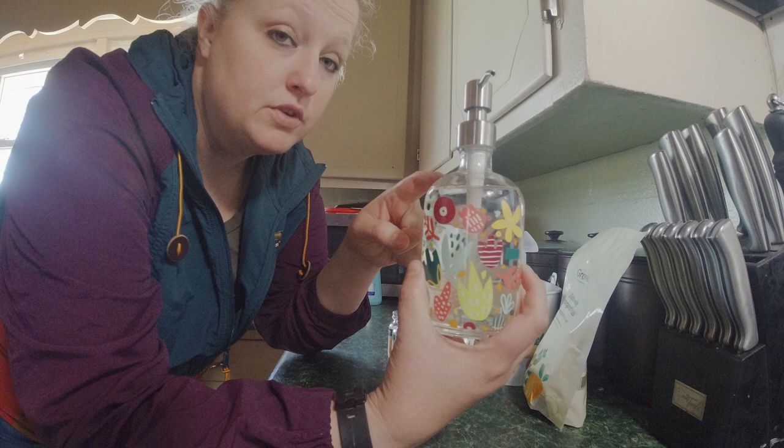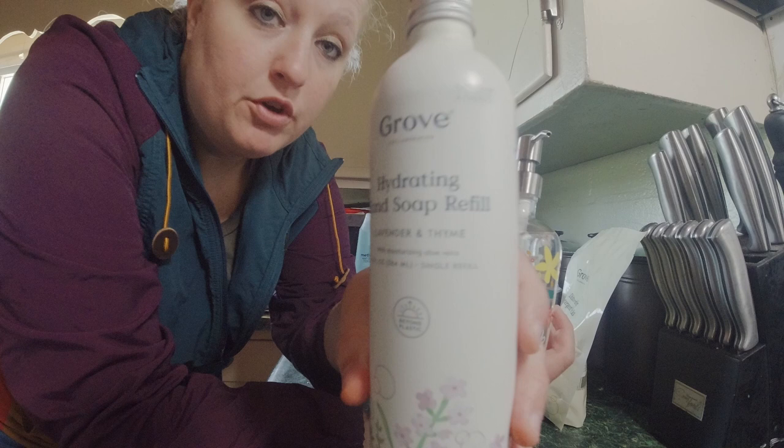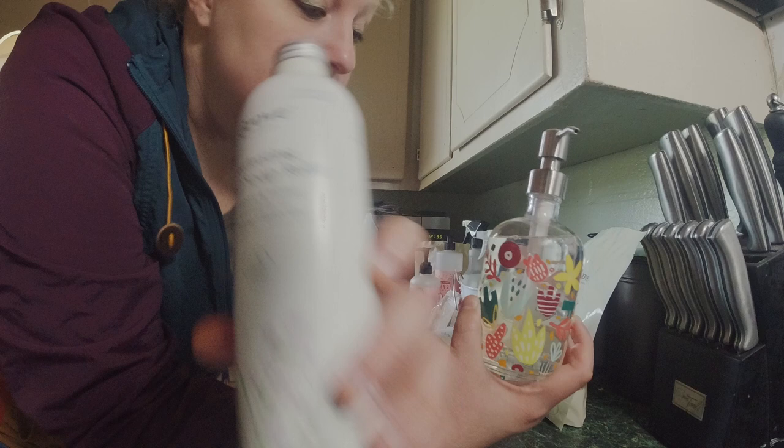This was one of the free sample sets. It's a glass refillable soap dispenser, and you can get the Grove refills for it. Sorry about the glare. So you've got the Grove hand soap refills that go with it.